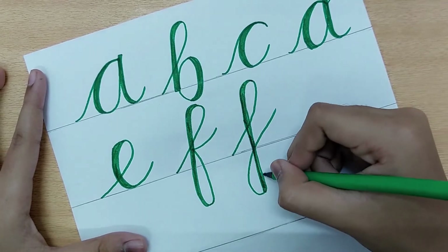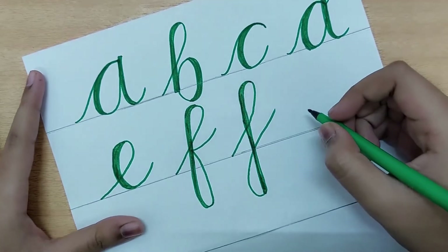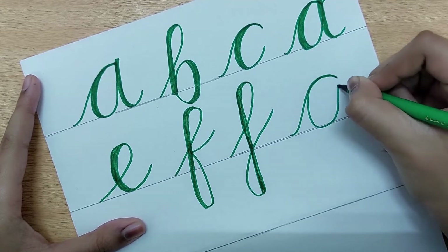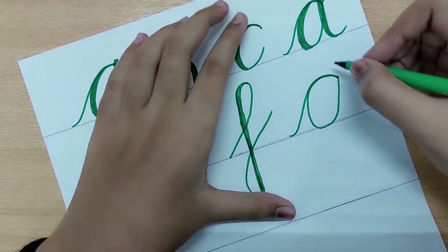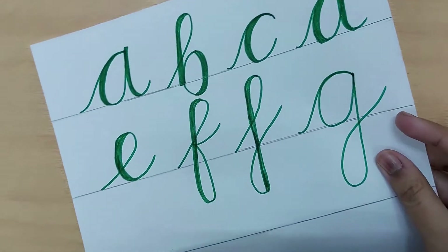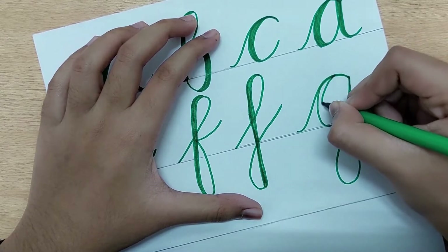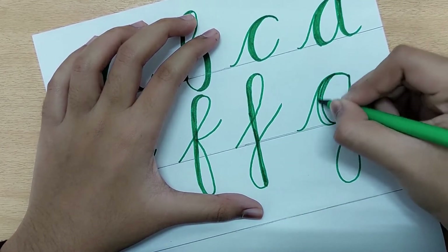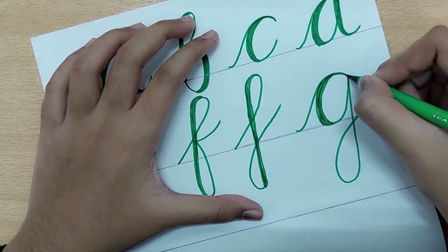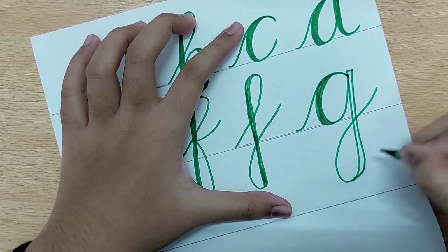The next letter is G. It is similar to C — first draw a C shape, then come down and loop around. Go up thin and come down thick. The descending portion also has to be colored in and thickened. This is how we draw the letter G.